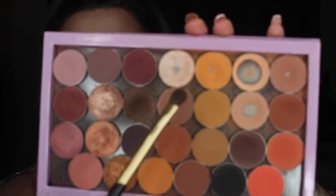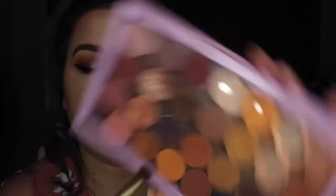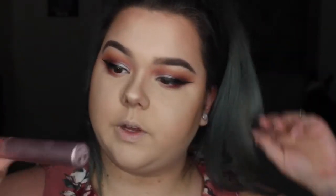I didn't have a brow bone highlight in that original makeup look, but I want to add a shimmery brow bone highlight. I'm using Shimmer Shimmer from Makeup Geek — it's a really pretty white champagne-y color. For mascara I'm using Too Faced Better Than Sex; I don't remember what mascara I used in the original look so I'm just going with this one.